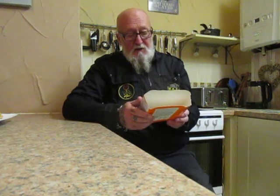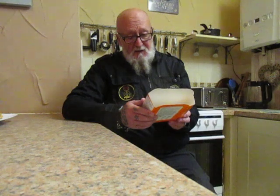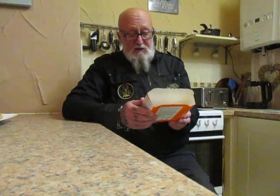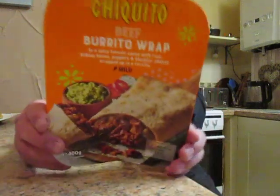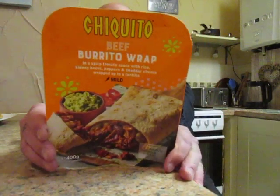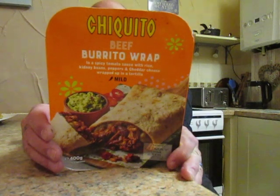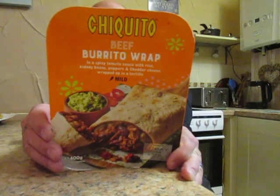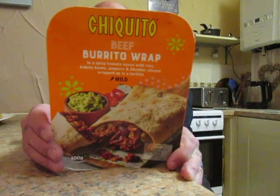This is one of Chiquito's products from Iceland. It's a beef burrito wrap in a spicy tomato sauce with rice, kidney beans, peppers, and cheddar cheese, wrapped up in a tortilla. It's mild. This was £3.50, so quite expensive. You can oven cook it from frozen for 50 minutes, or 12 minutes in a microwave.